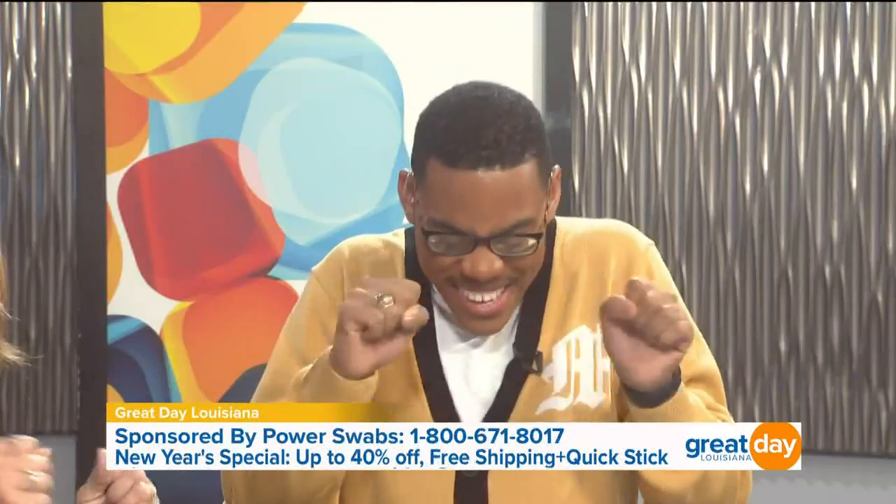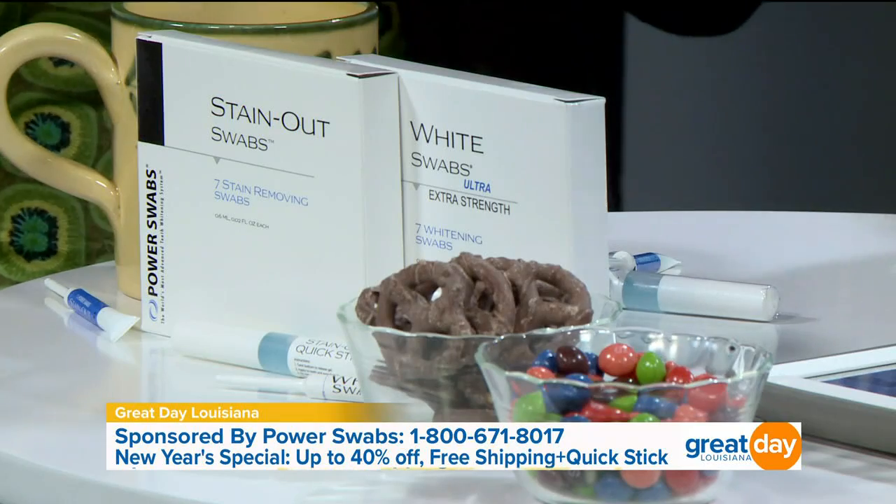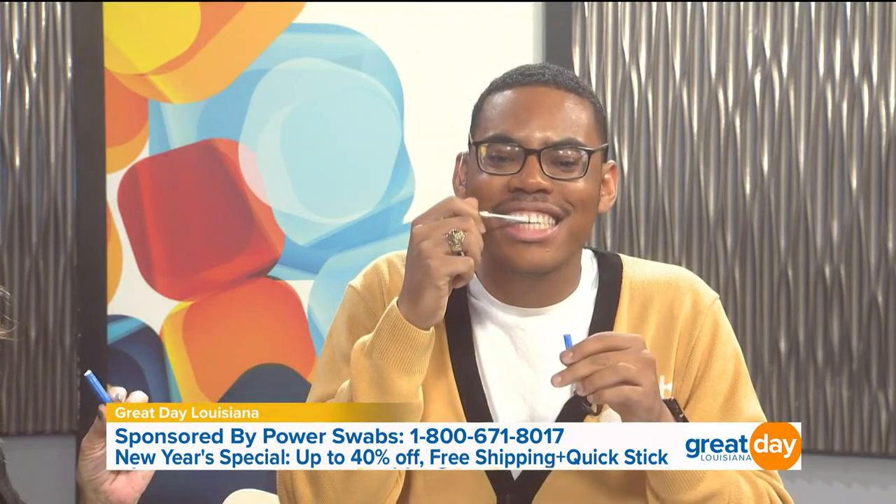Five minutes? We're gonna do it! Let's actually do it for the first time. So explain how we do this, because it comes with a few things. It comes with two things — the third is a bonus. There are swabs, and you're just gonna swab your teeth five minutes a day for one week, and then you won't have to whiten your teeth for another six months. Grab the blue swab — this is called the stain-out swab. Pop it open and go right on your teeth, just start swabbing like you're brushing.